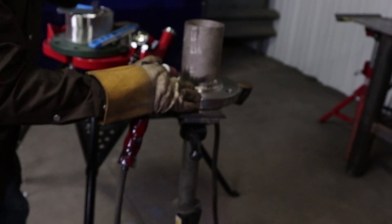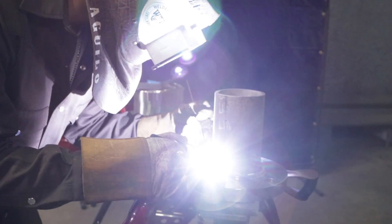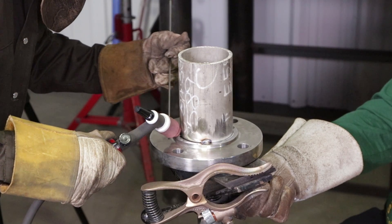Let's go ahead and tack it up — that's the middle right there. Now your tack should only be about maybe a half inch, maybe less by an eighth, just something to hold.